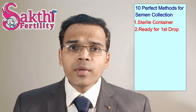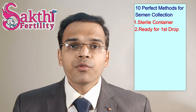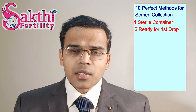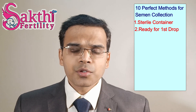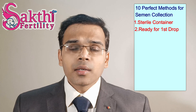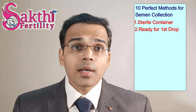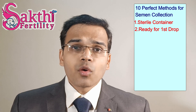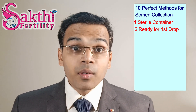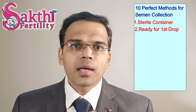Number 2: always keep the container ready before ejaculating. During ejaculation we are in an aroused state and it happens very quickly, so we may miss collecting the first drop of semen. The first drop is always rich in an abundance of sperms, so never miss it. Keep the container ready beforehand.